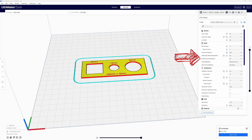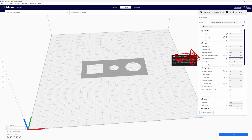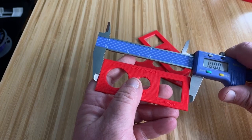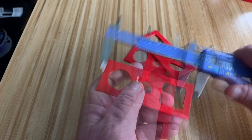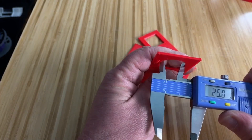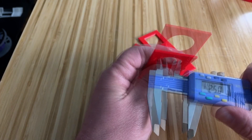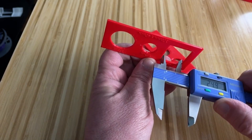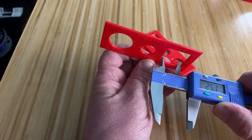Let's slice, print, and measure this one. Now our measurements are showing 100mm for the length, 40mm for the width, 25mm for the big hole, 15mm for the small hole, and 25mm for the square. Perfect. Life is good.